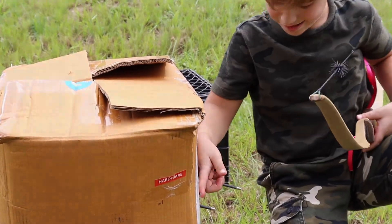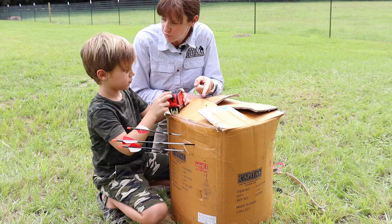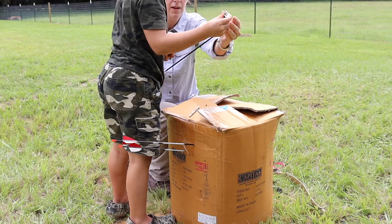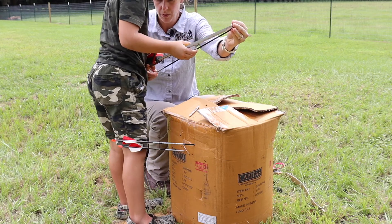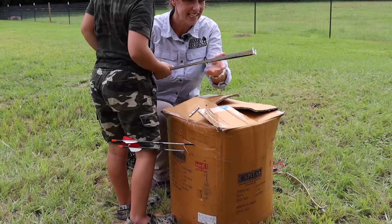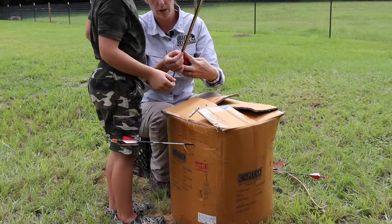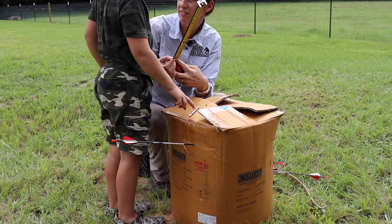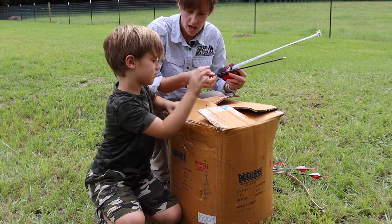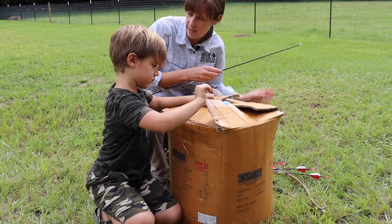Look at the arrows. We're marking the arrows for Ethan's maximum draw of 20 inches. All the way down to my fingers. One at 19 inches, one at 17 inches, and one at 15 inches. So we've reached his maximum draw length.